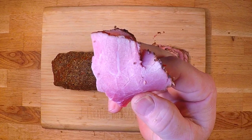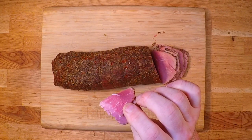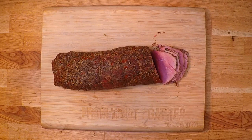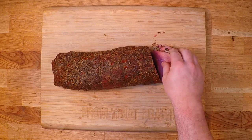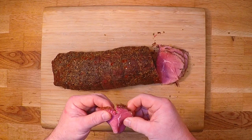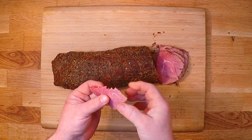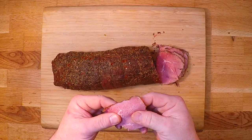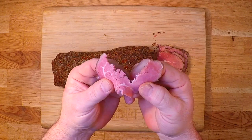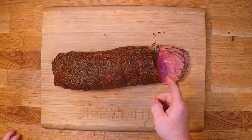Check out that bite. Mmm. Mmm mmm mmm, that is very good. And it is completely tender. Oh yeah, I know exactly what to do with this.